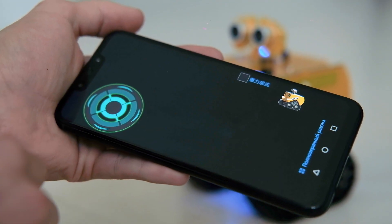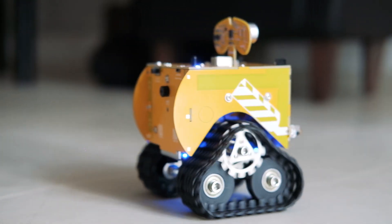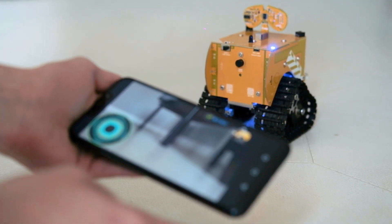The coolest feature is the presence of an HD camera. I can control the robot remotely. There is also gyro control via phone.